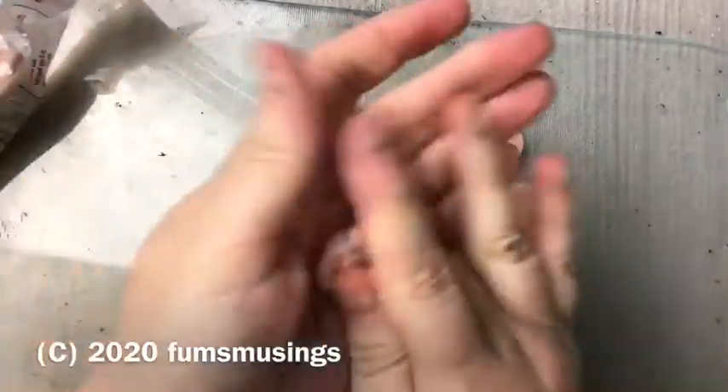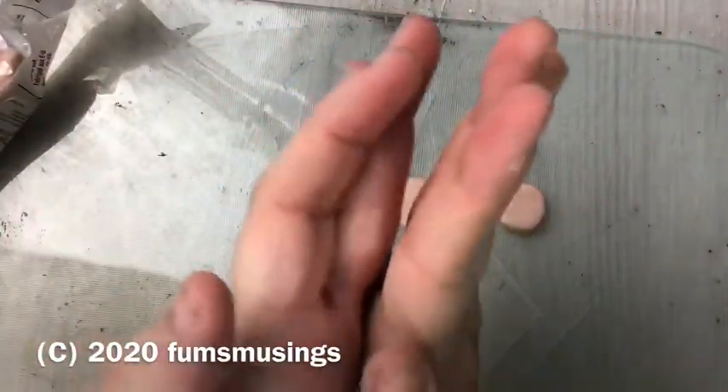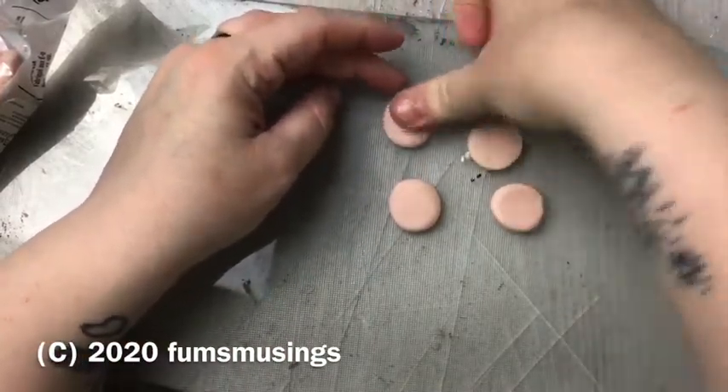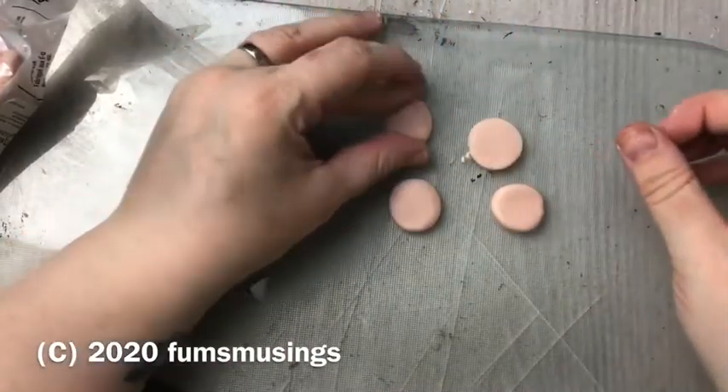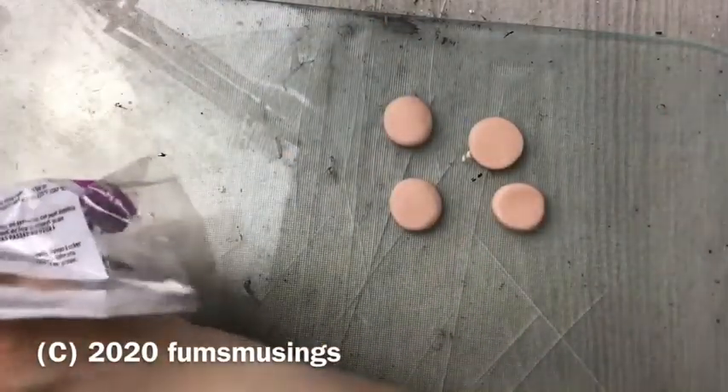So first of all what you need to do is roll some small balls of clay and flatten them out to form circles the size that you want. You can make them any size you want, as big or as small as you want. That's another advantage with making your own.